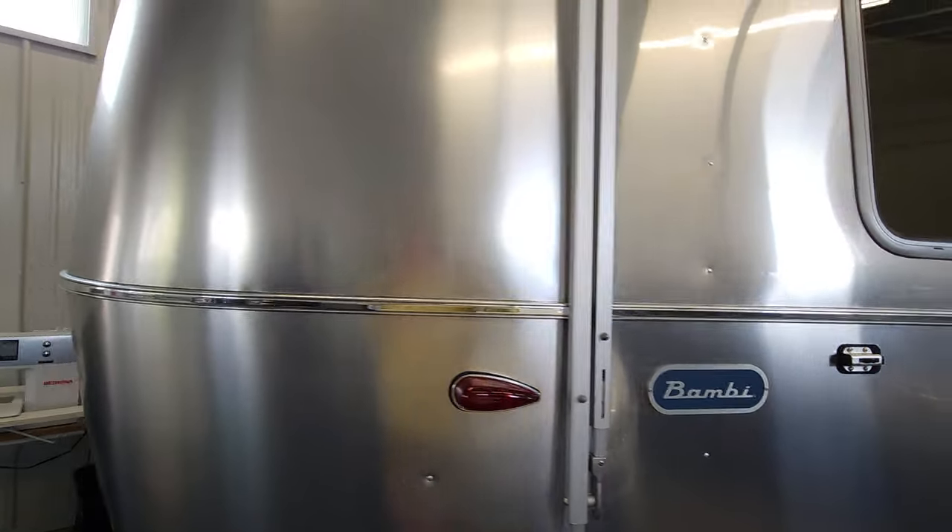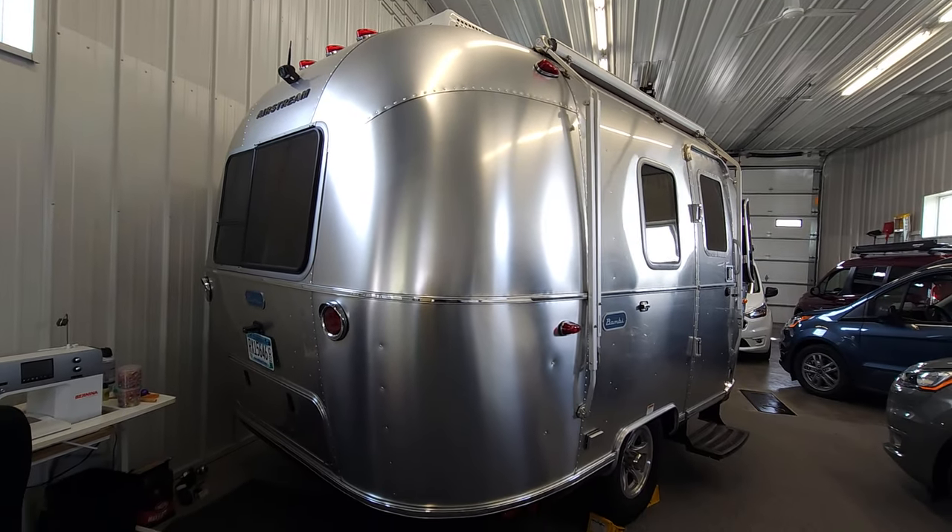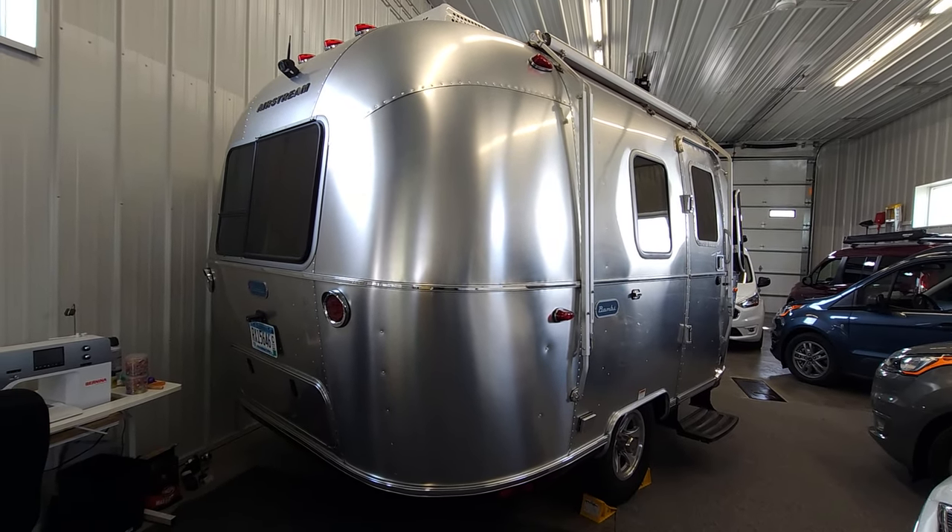This Bambi has zero flaws to it. Check out all the details at dlm-distribution.com.